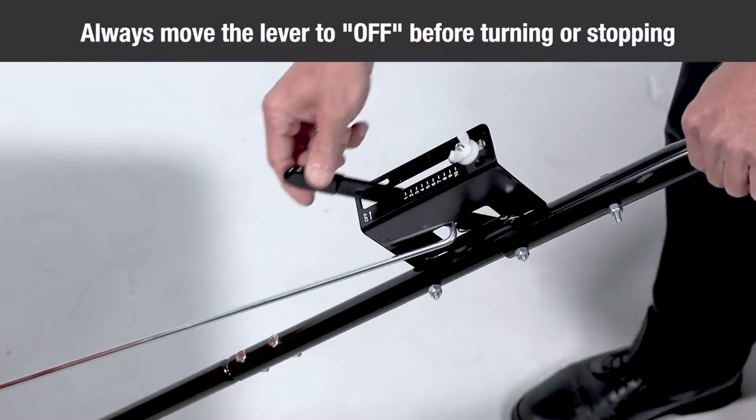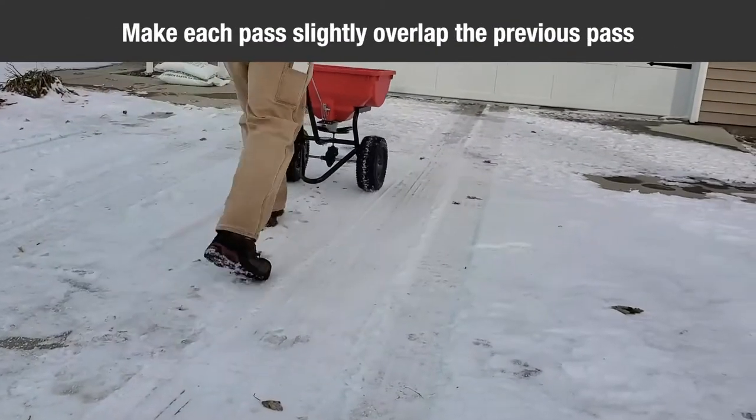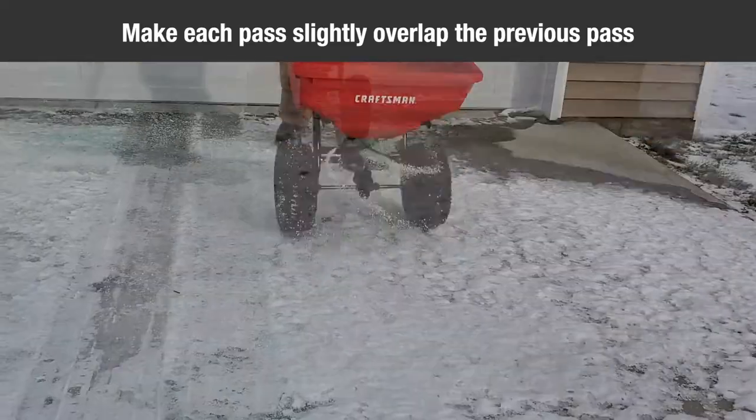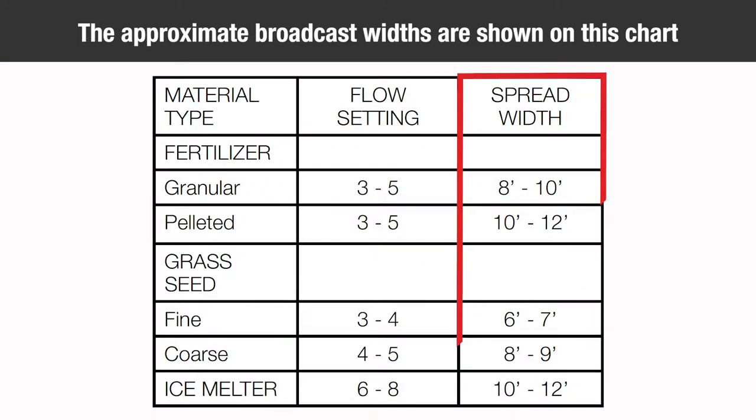Always move the control lever to the off position before turning or stopping. To ensure uniform coverage, make each pass so that the broadcast pattern slightly overlaps the pattern from the previous pass. The approximate broadcast width for different materials are shown on the screen.